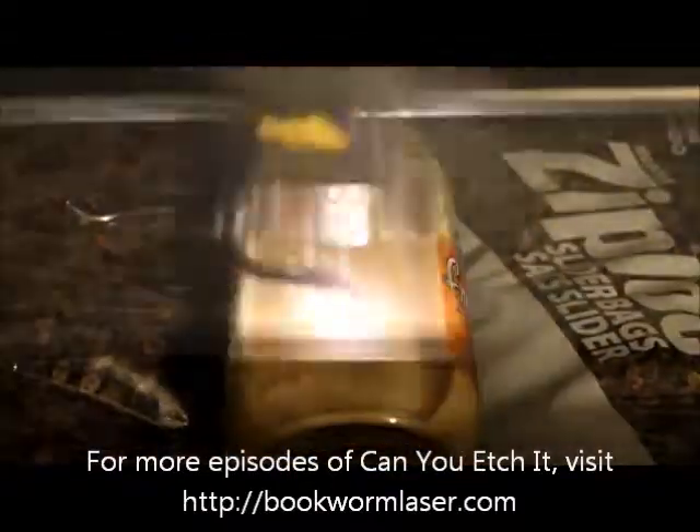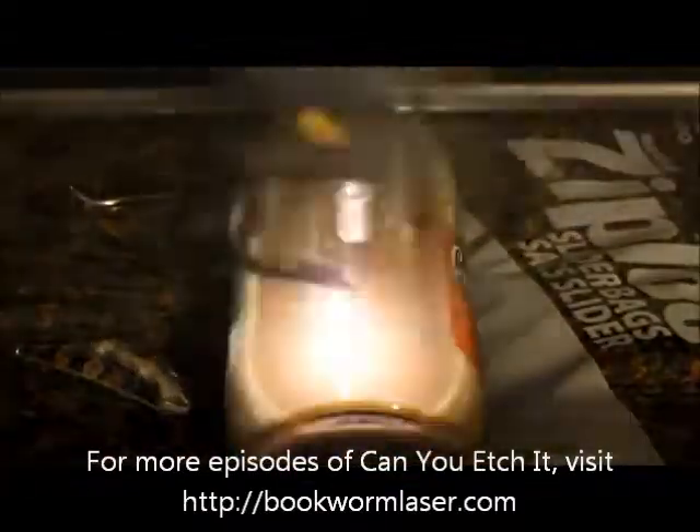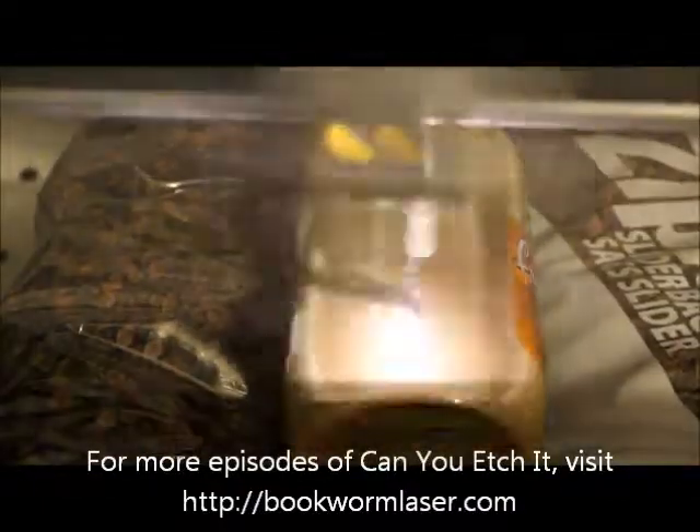Once again, this is Alan Reeves with Bookworm Laser and Design. If you have any questions about laser engraving, or just want to chat, visit me at bookwormlaser.com. You can also find me on Facebook, Twitter, and Google+. The links to all my profiles are on the site.